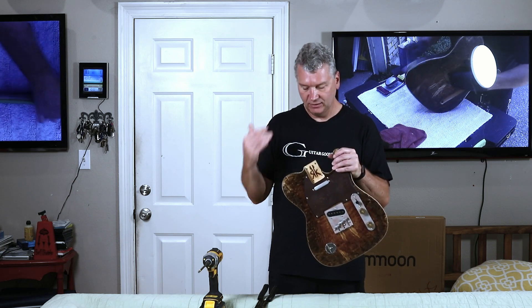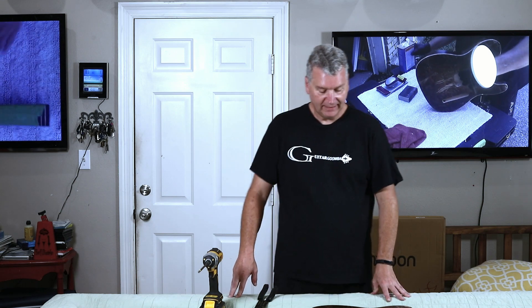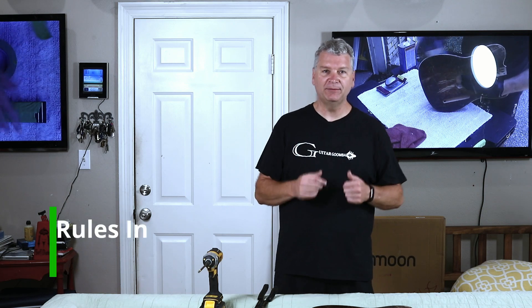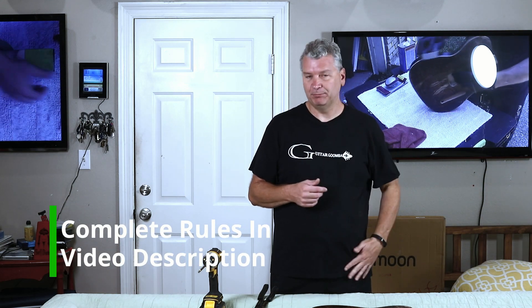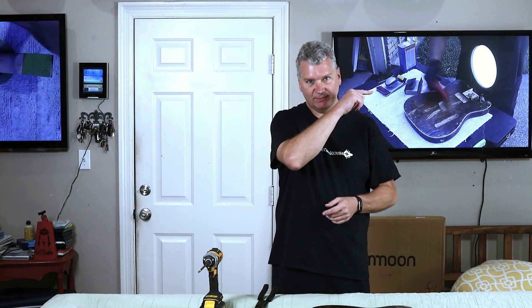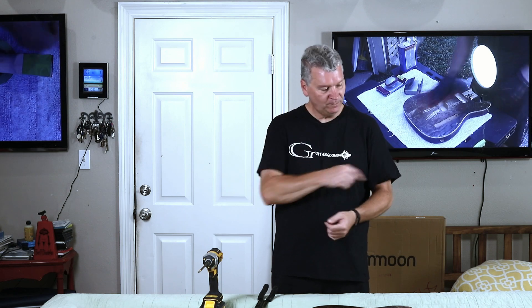Next up, we'll be attaching the neck and doing our setup. Then we'll be ready to demo this puppy. If you want a chance to win this very guitar, all you have to do is subscribe to the channel, like the video, and leave a comment below. The full rules for the giveaway are in the video description. If you're new to the channel and haven't subscribed yet, go ahead and click right there. If you haven't seen the first video in our build series, click right there. If you want to check out the latest video I've uploaded, that'll be right there. So until next time, this is your Guitar Goomba saying keep rocking.